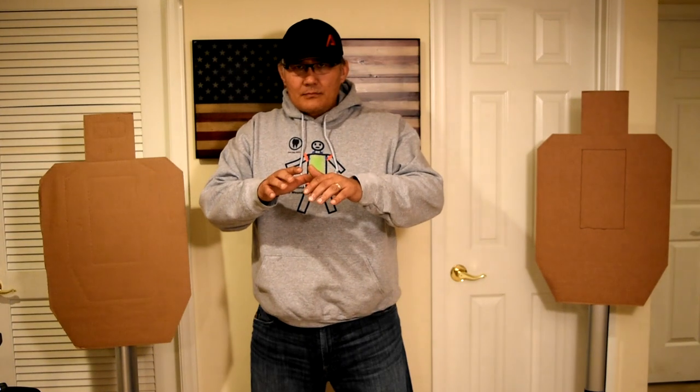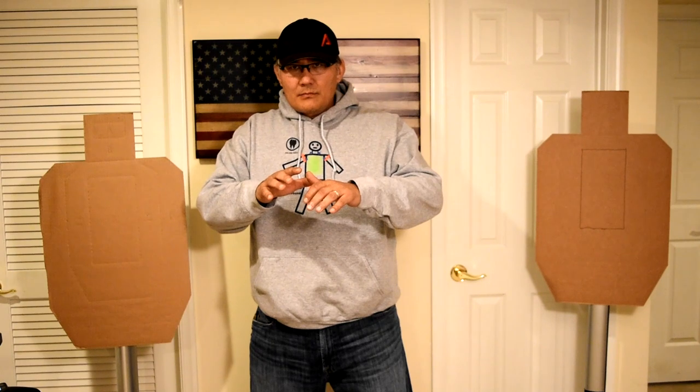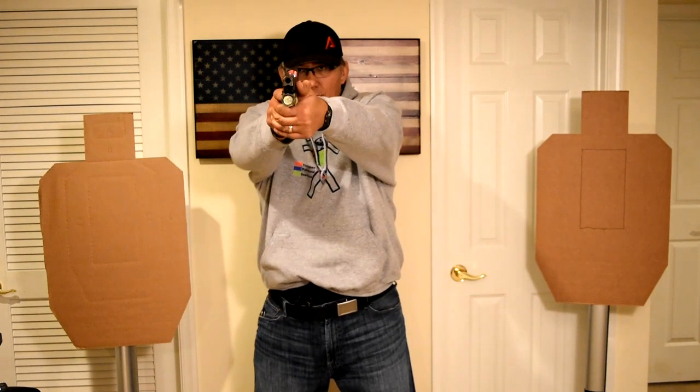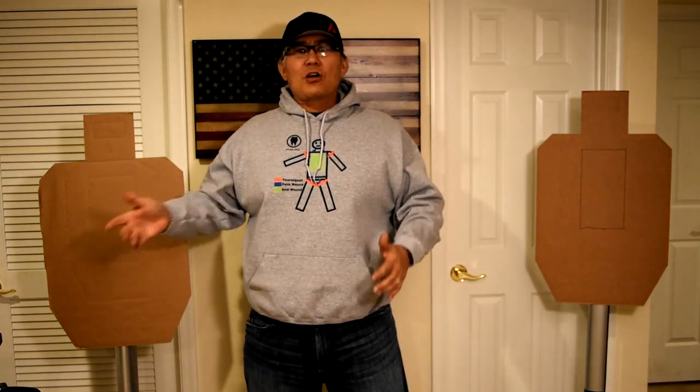Are you ready? Stand by. Okay — that was perfect. Saw the dot, saw everything. Nice and efficient. Fast draw, less than a second.